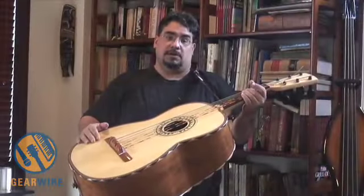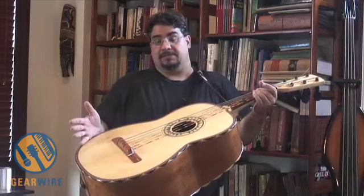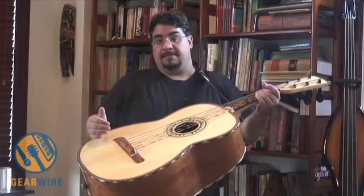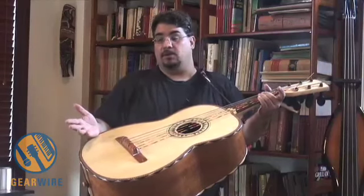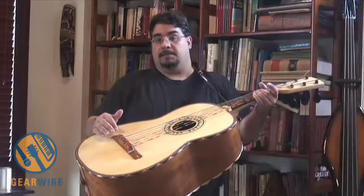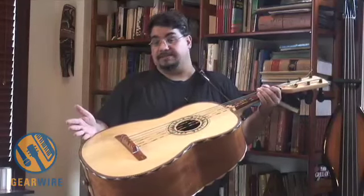One thing I wanted to talk about was the challenges of amplifying acoustic instruments and folk instruments — that we certainly have a challenge with. I think that musicians in other folk music traditions do as well. And there isn't really a forum that I know of where we can share our solutions, other than trading information at different concerts or festivals.